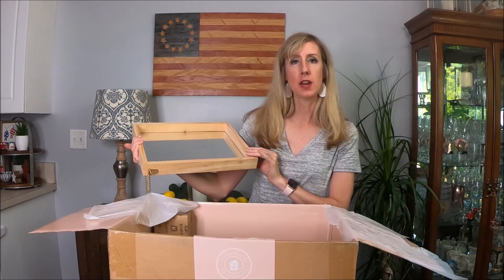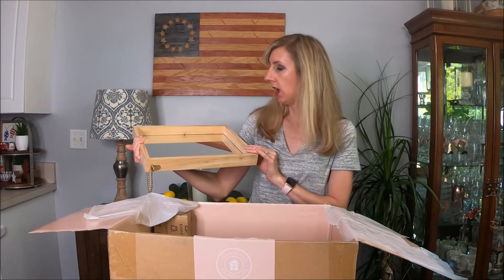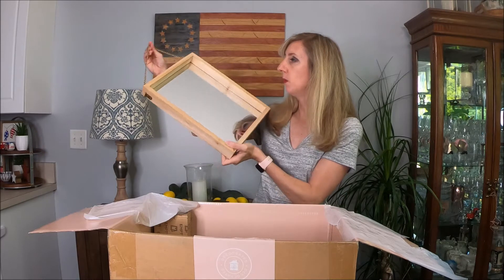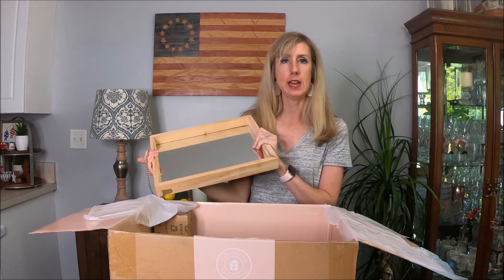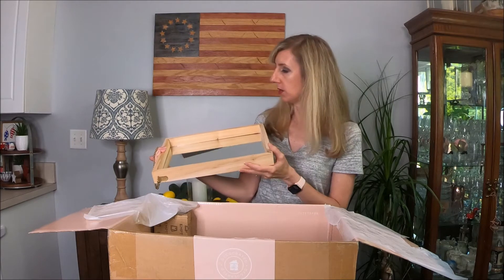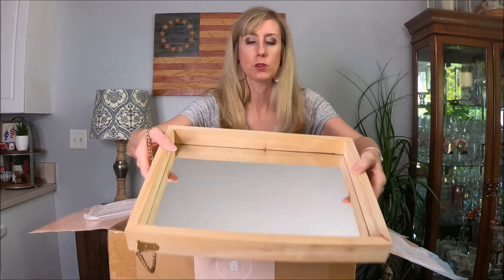This next item is a framed mirror. It looks like you can either hang it or use it as a decorative tray, and you can style it a couple of different ways. I'm not sure how I'm going to use it quite yet, but we will try that out.